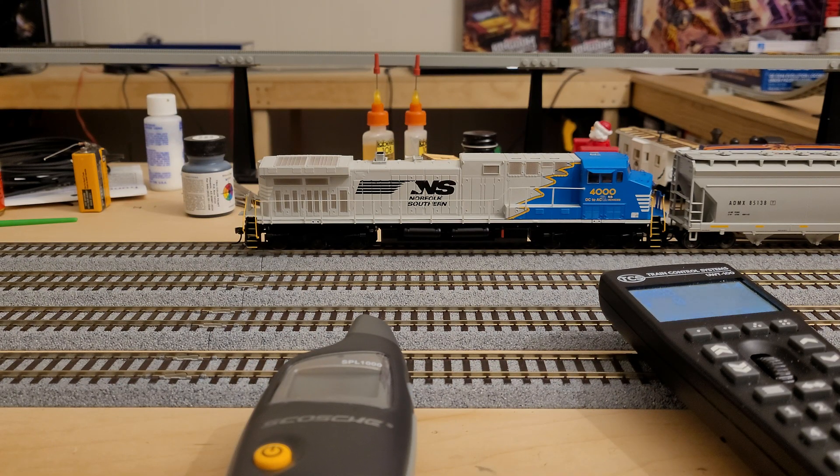Hey everybody, welcome back to the channel. Today we're going to talk about a new testing methodology that I'm going to be using in reviewing upcoming locomotives, establishing leaderboards, and also another thing that you will be able to do with this.